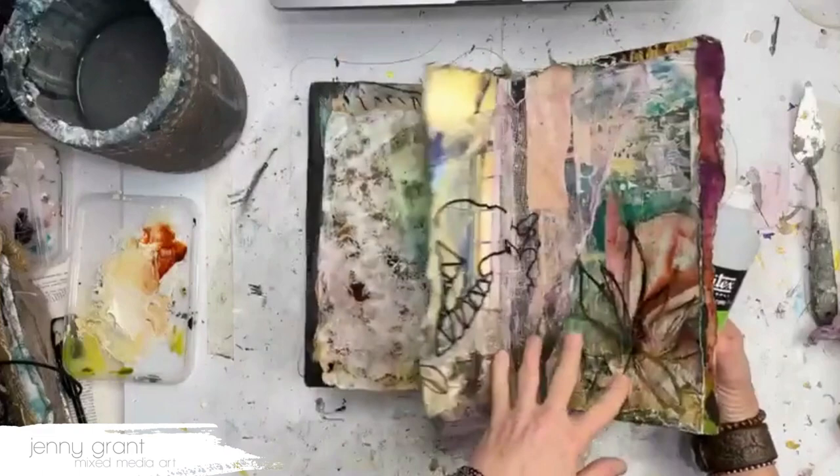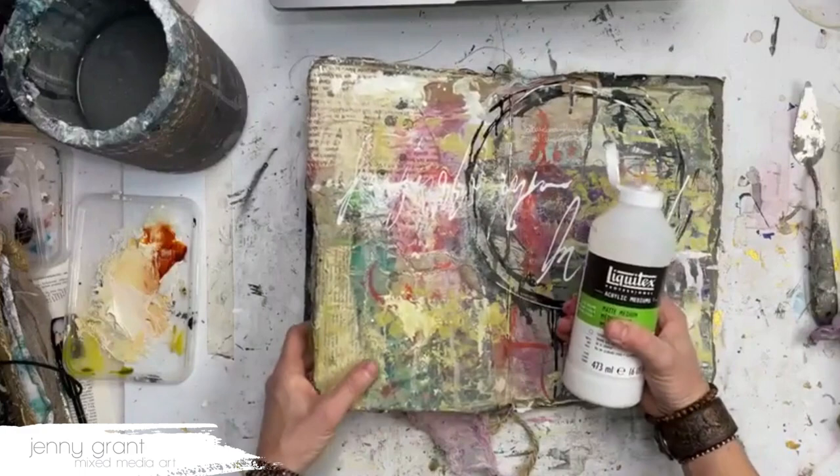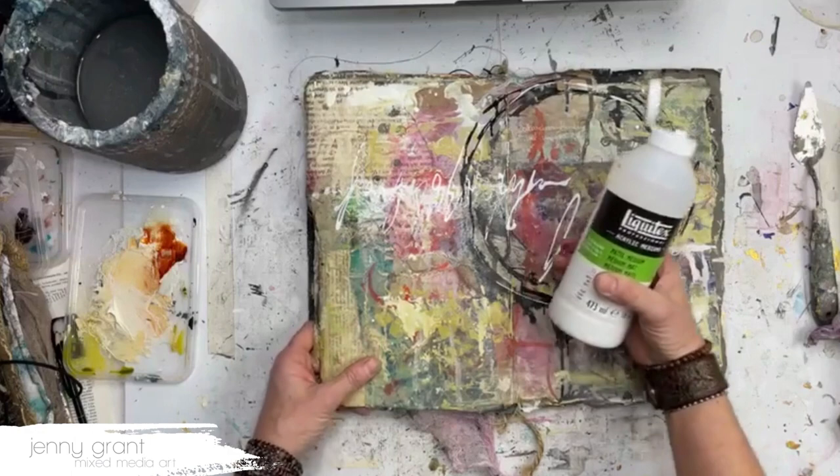Another thing I use all the time is matte medium. Many of my pages already have a layer of matte medium on top from the process of creating. This matte medium doesn't stick much at all, but it does depend a little on temperature and humidity. So if you find your matte medium causes pages to stick together and you don't want that, I have two other solutions.